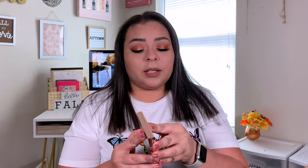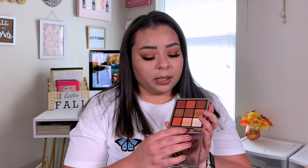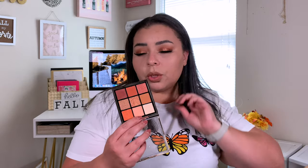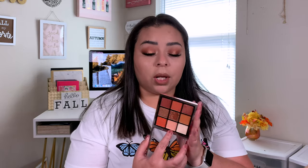Alright guys, that is it for today's video — this is the final look! I'm still not sure how I feel about the lashes. I love this eyeshadow palette, I really do. The only thing I would change is one shade to maybe a deep, dark chocolatey brown, because there's not really much you can do with that shade. Overall I really, really liked this palette.